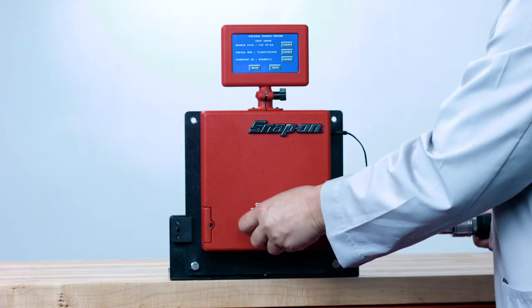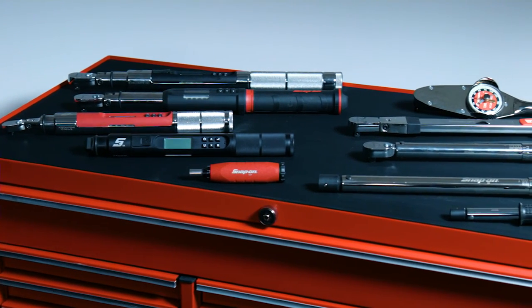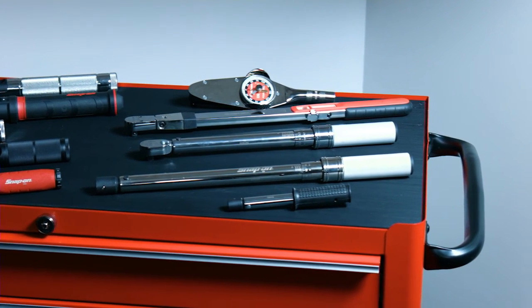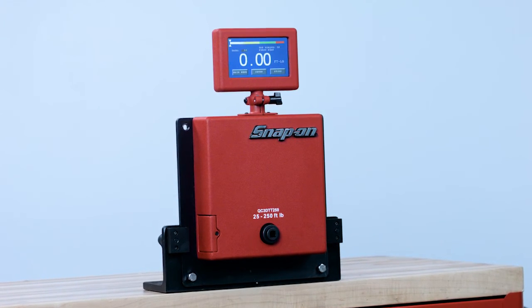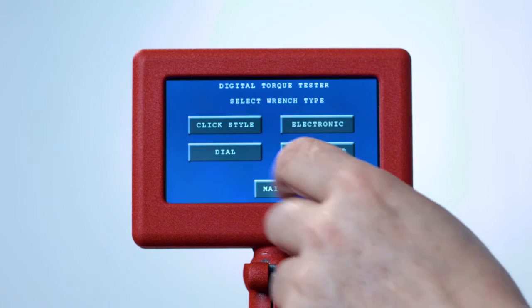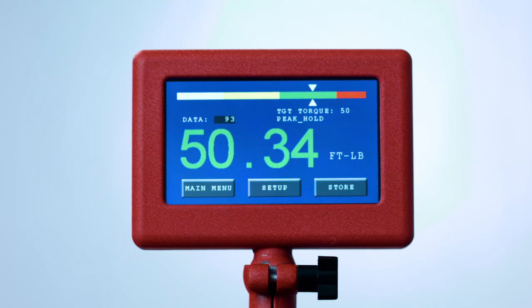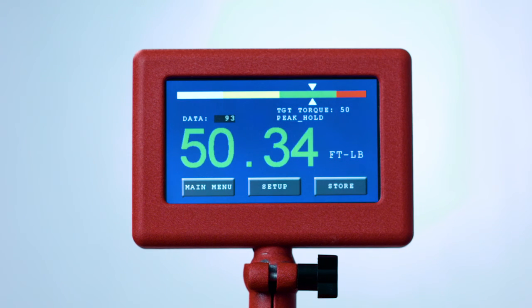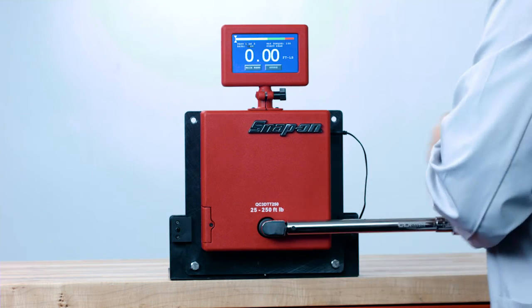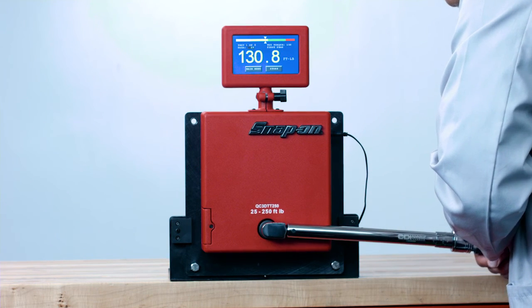The DTT will also test dial torque wrenches, electronic torque wrenches, and torque screwdrivers. Each test mode features the same Quick Check or Audit mode as the click style. You can also use the DTT as a training device for click-type torque wrenches. To use it for training, select Dial mode instead of Click Style. Dial mode utilizes peak hold — the maximum applied torque — instead of first peak or where the wrench clicks.